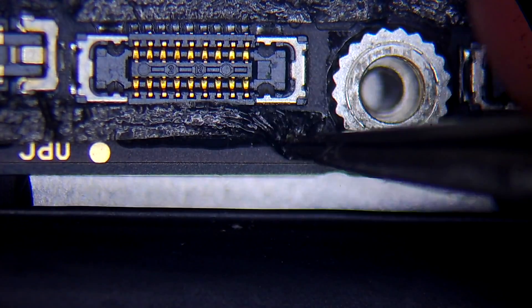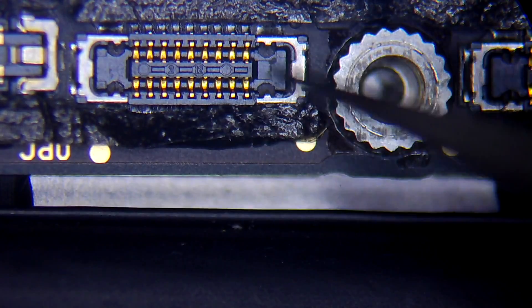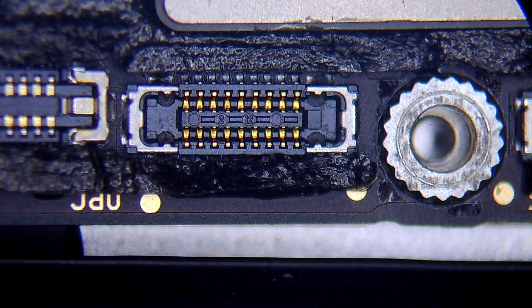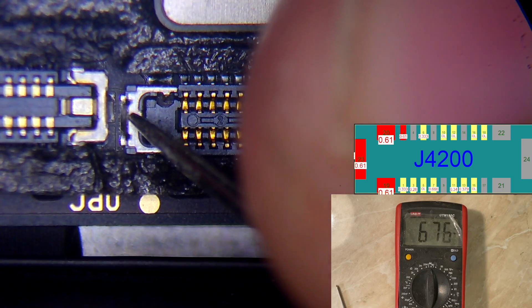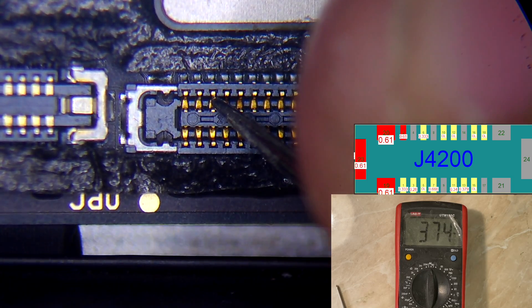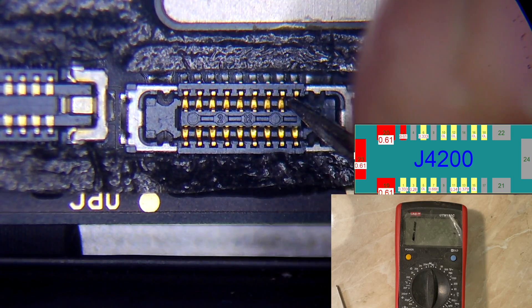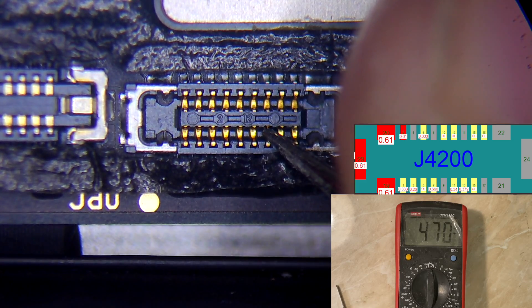Here you can see the view of the board under the microscope. I still didn't remove the board from the housing. Let me connect my multimeter and show you a photo of the diode mode values for the front camera connector, which is G4200. We'll measure each pin and see if everything is okay.